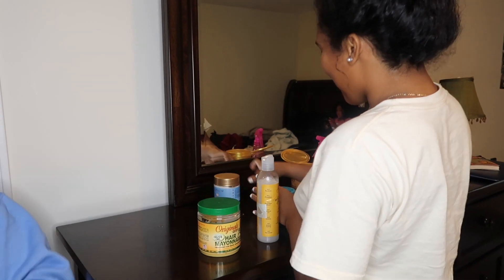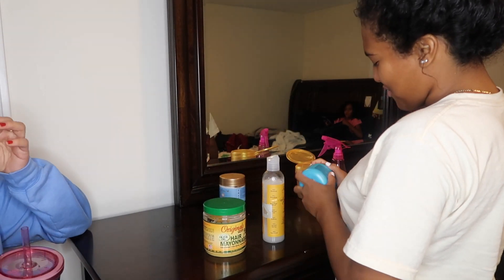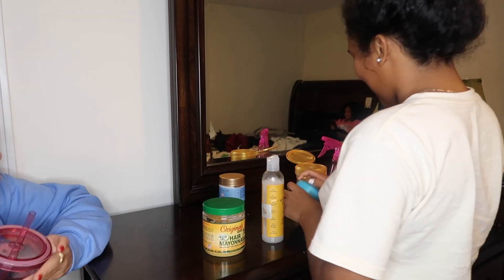Hi everyone, welcome back to my YouTube channel. It's me, your girl, Laisha. So all my products are from Walmart. Some you can find at Blue Supply Store.